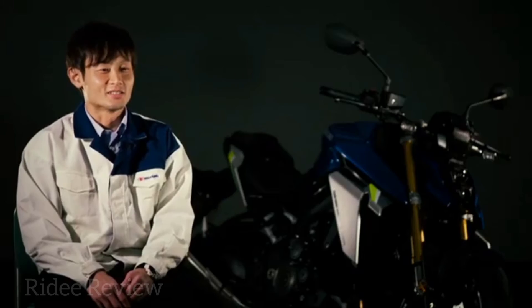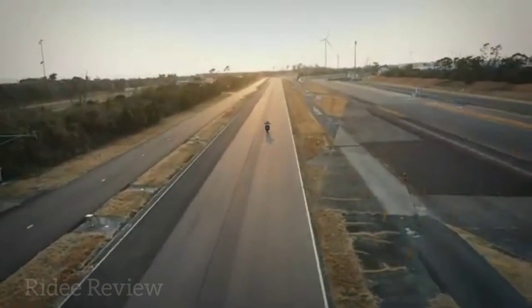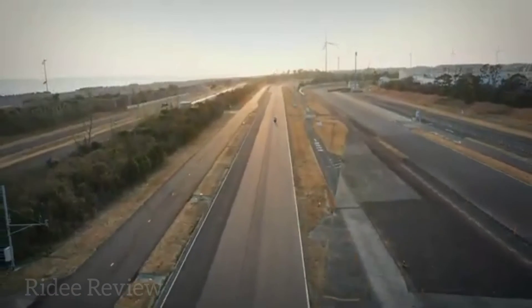The new GSX-S1000 offers a balance of styling, sports performance and controllability. I look forward to riders experiencing the true riding pleasure it offers first hand.